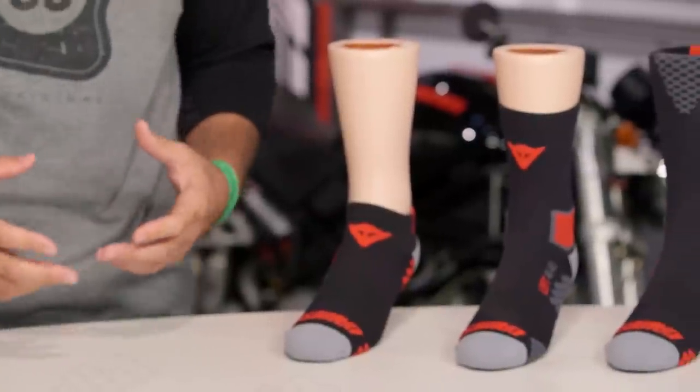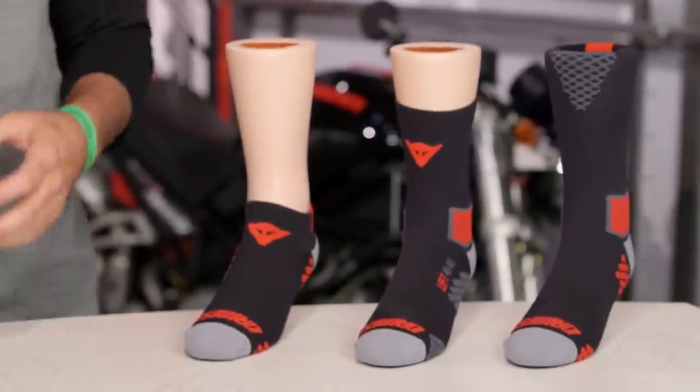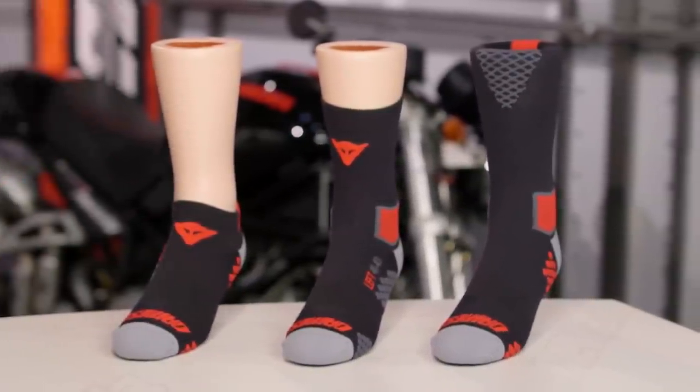What we're talking about with the Dainese Decor Socks is going to be a part of the Decor lineup from Dainese. They're going to use body mapping to find the best way to give you added comfort, added breathability, and added grip to make sure that your ride is going to be the most comfortable out there on your motorcycle.